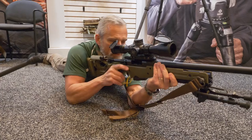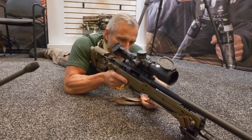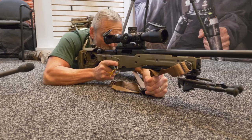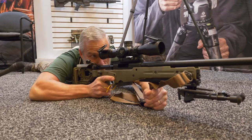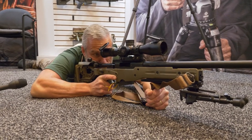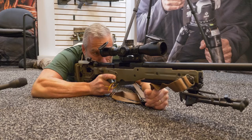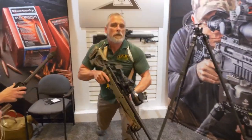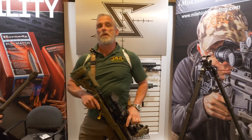Down here we can also demonstrate the Hawkins position. You can see the rifle is able to rest on that hard point while you take your shot. That's just a quick rundown on some of the positions and advantages of our PRS sling.